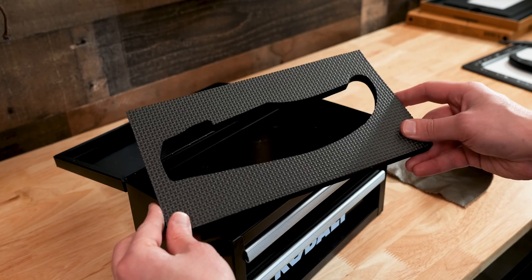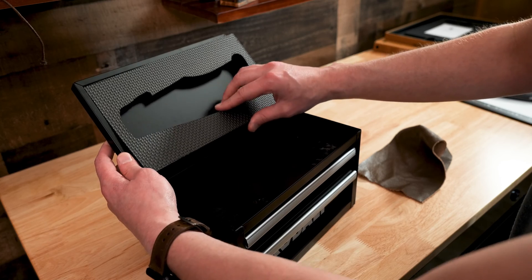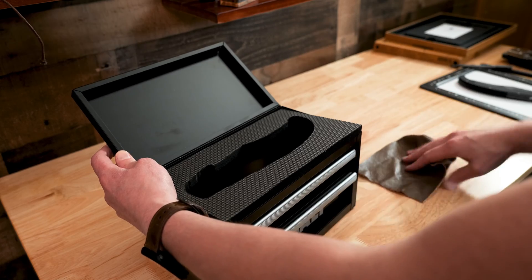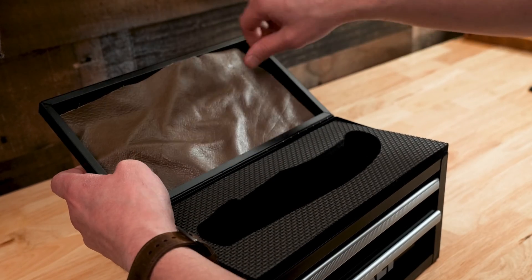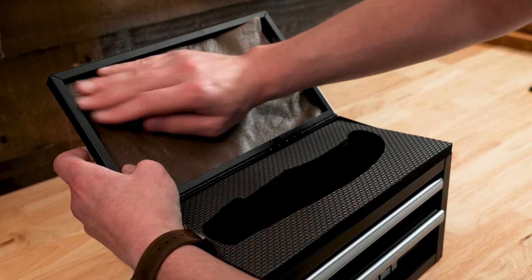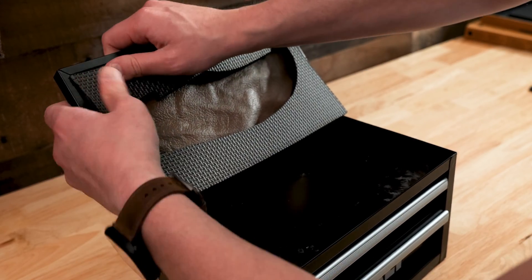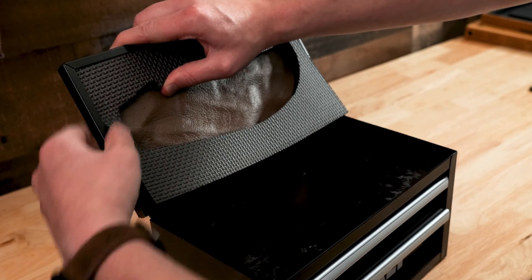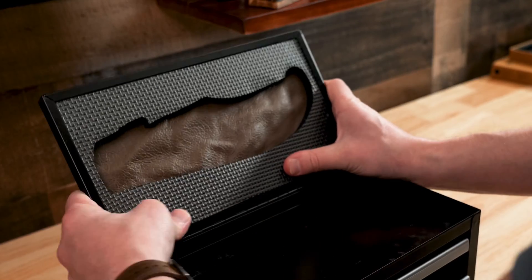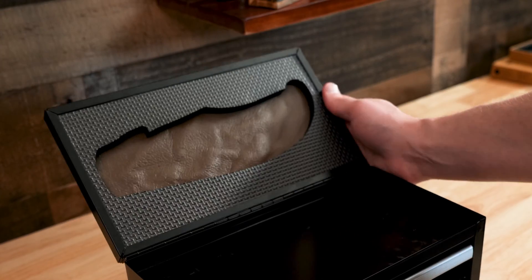Okay guys, look here — this is fantastic. I can put this in the top and it fits perfect, but I am going to put it on the lid itself. You can see it is bare metal. I wish I had a thin sheet of foam, but I don't, so I'll just cut out a piece of leather. I'm going to place that in there — I should probably glue that, but I'm just going to see how this works out. Perfect.